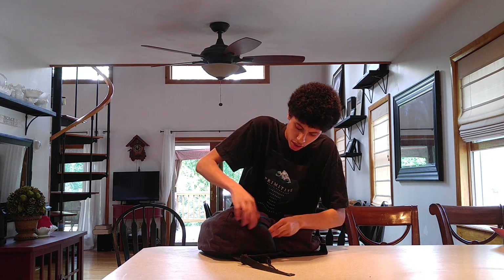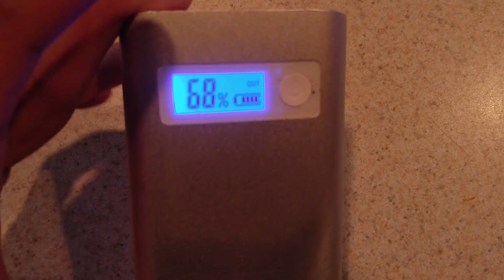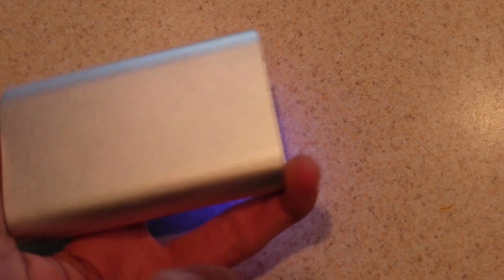Starting with the side pockets — in this side pocket I have a 20,000mAh battery bank by PNY. I actually did a partial review on this battery bank in my Huawei Honor 5X review video, so check that out in the link in the description below. It's a very good power bank — it has a display showing your battery percentage and whether it's charging in or out, which is pretty cool.